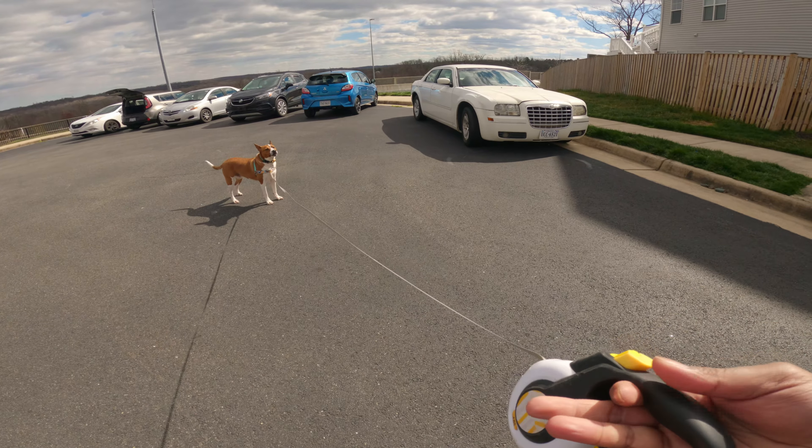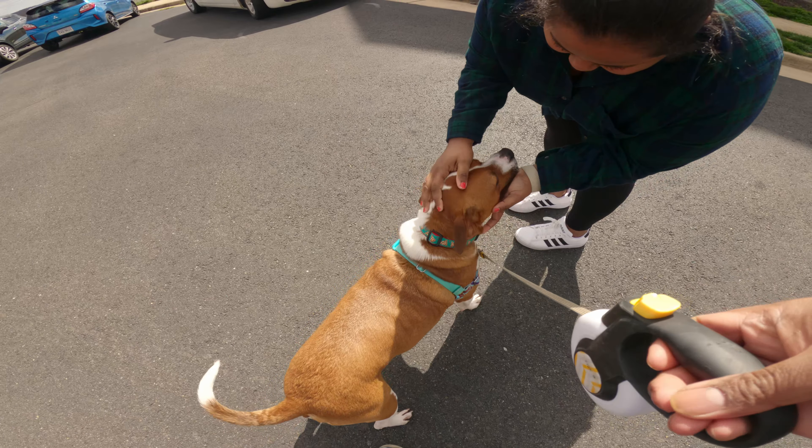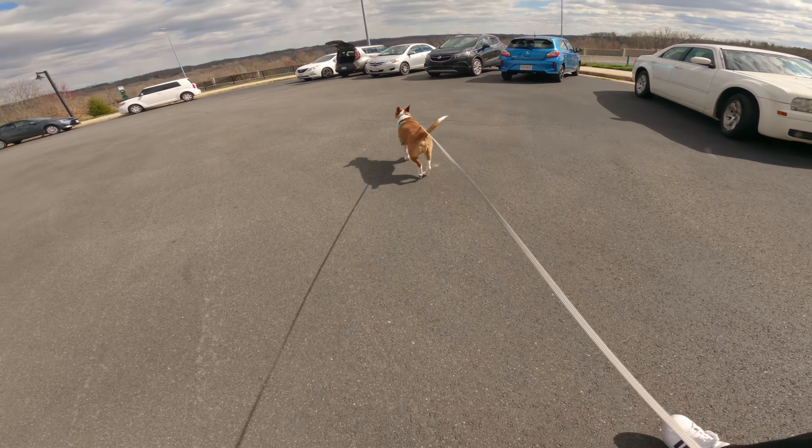Eventually you want him to get to the point where he's calmed down enough. Good boy, sit — there you go, much better. Now we just repeat that process two more times.